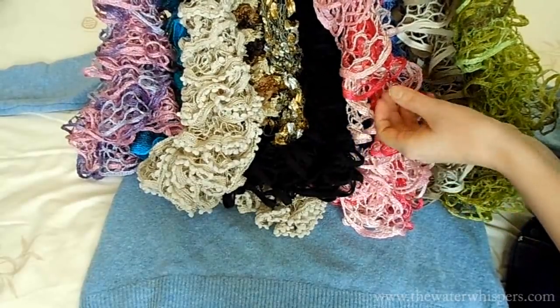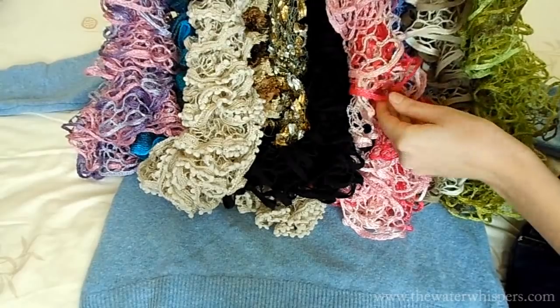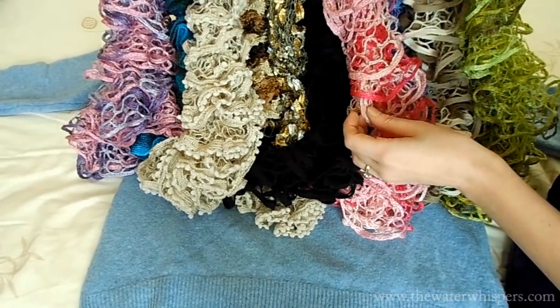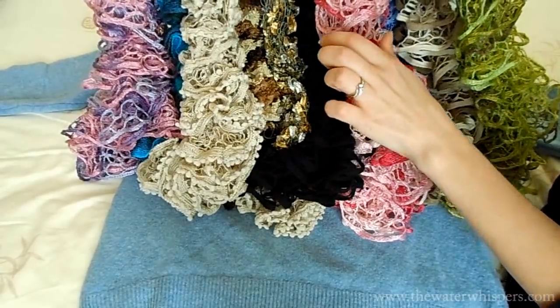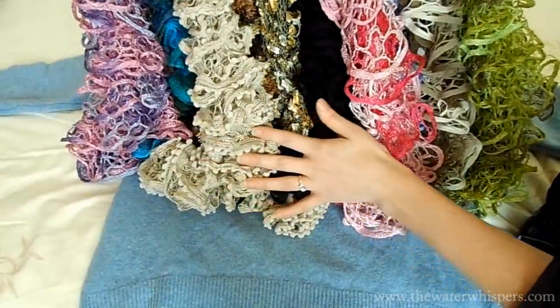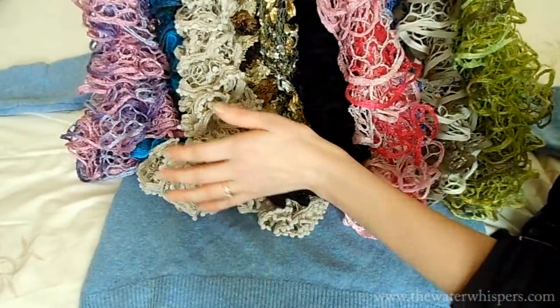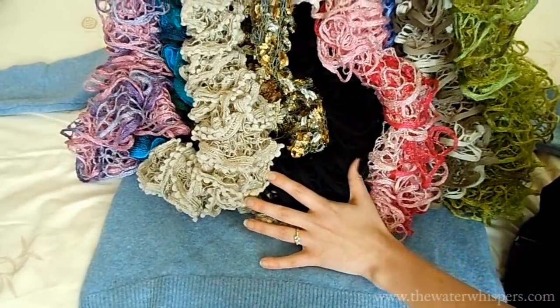You have to watch out because of these holes in these scarves that you don't break it — for example with your ring or your fingers, or that someone gets stuck in it. So I have one more t-shirt — would you like to see that? Yes? Okay.